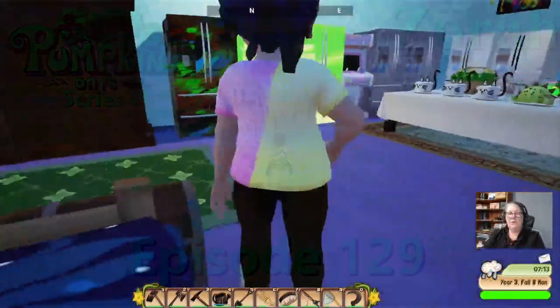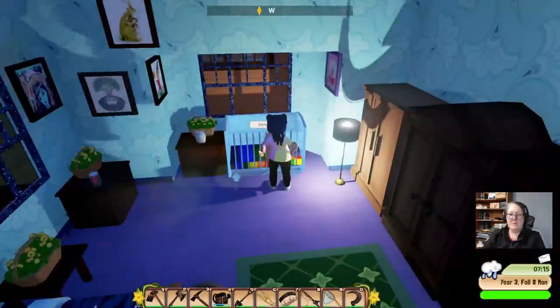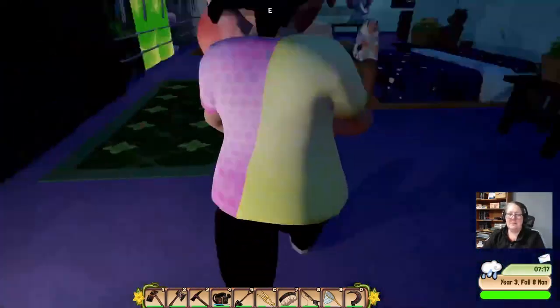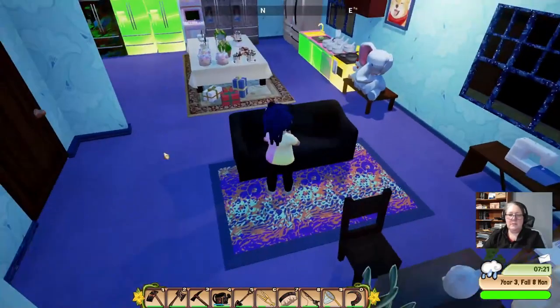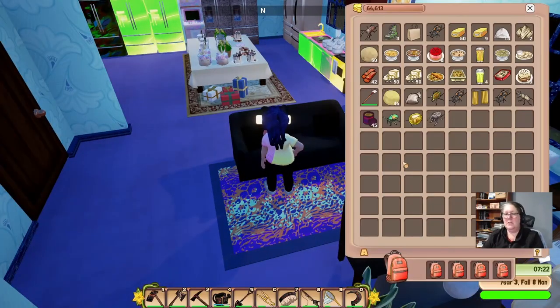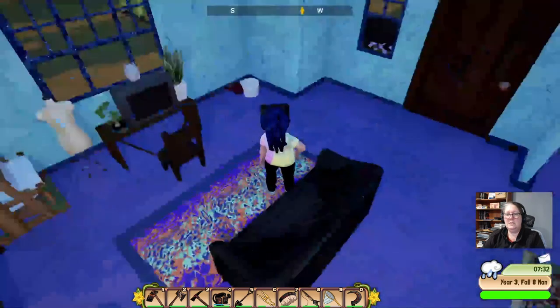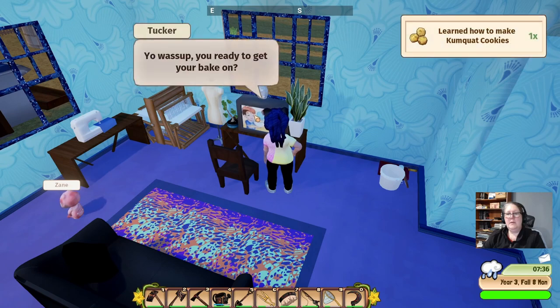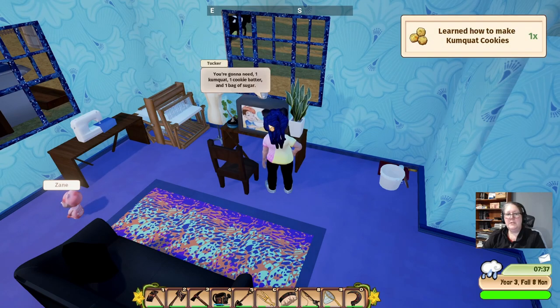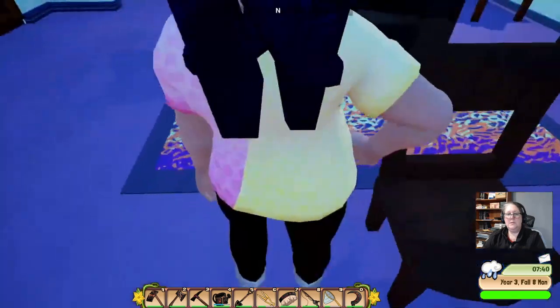Welcome everybody to Pumpkin Days with Zora, episode 129! We're going to feed this kid before we do anything else because otherwise he will be all squawky again. Do you reckon he could eat an entire cauliflower and broccoli bake on his own? Let's try - oh he'll be into that! My gosh, what a mess. Cooking channel - we are learning how to make kumquat cookies. That would be nice, they'd have a little bit of a bite to them.